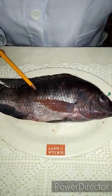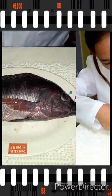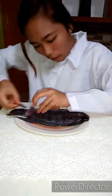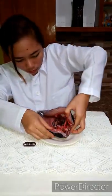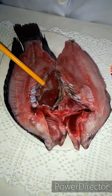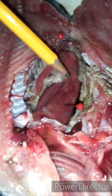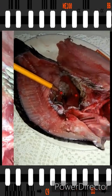That's all the external parts of the tilapia. Now we are going to locate the internal parts, so we're going to open this tilapia. These are the internal parts of the fish — this one is the stomach and this one is the intestine, which break down food and absorb nutrients.